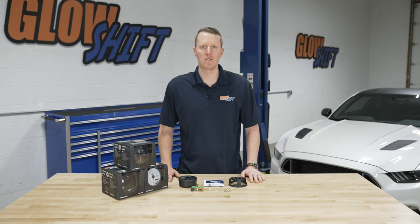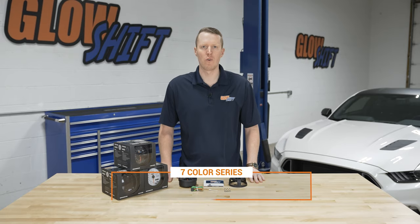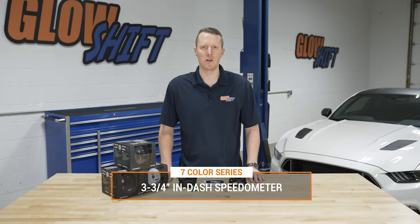Hi, I'm Jason from Glow Shift Gauges. We get a lot of questions about what comes included in the packaging when you purchase one of our gauges. So today I'm going to walk you through what comes included in our seven color series three and three-quarter inch in-dash speedometer.